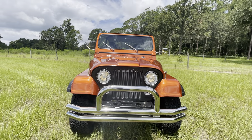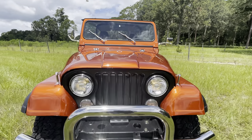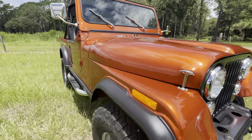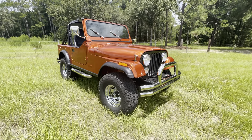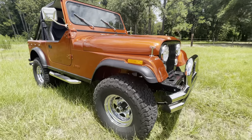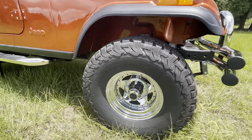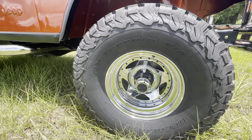Got the H4 headlight bulbs in it, the half doors and the soft top on this one. American US wheels here, made in USA — chrome with the five spoke.